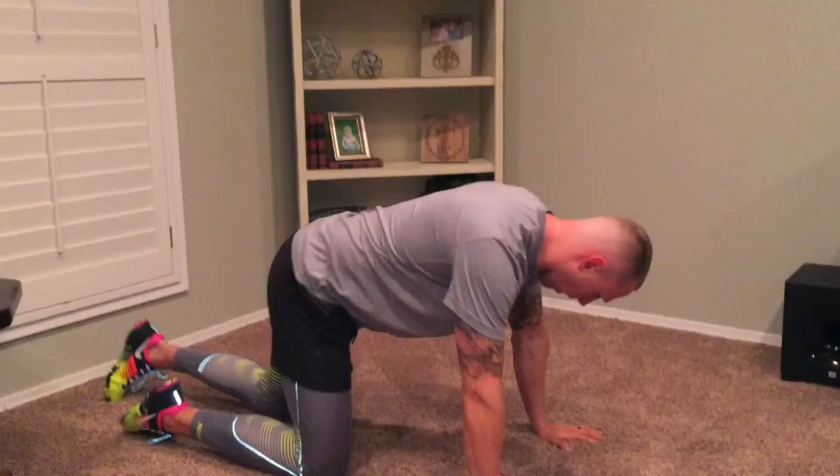What's going on guys? Chris from RFSC here with an exercise tutorial video. We're going to be doing the reverse snow angel. I'm in my living room and not at the gym because my phone decided to run out of memory today. So anyway, we're going to go right into it.